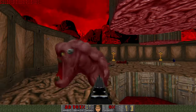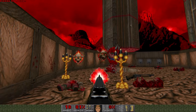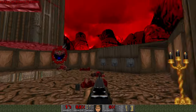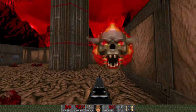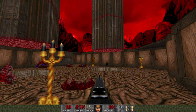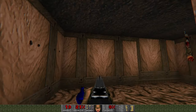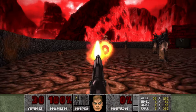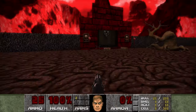Since John Carmack released the source code for the Doom engine, anyone can create their own Doom game. Maybe the most famous of all Doom ports is ZDoom. You can play it in high resolution with mouse look, jumping, and most importantly on 64-bit systems. For those who don't like the original 2D sprites, there are actually 3D models of monsters, weapons and items available.